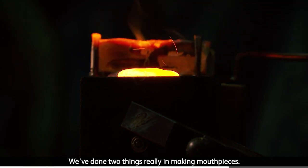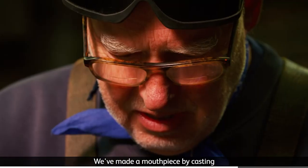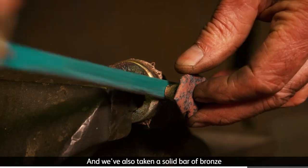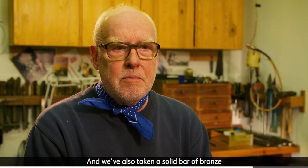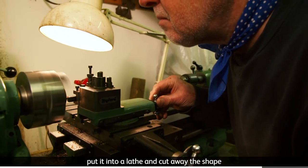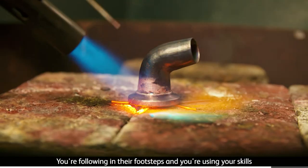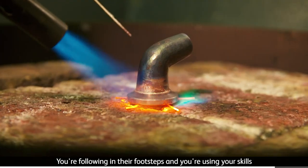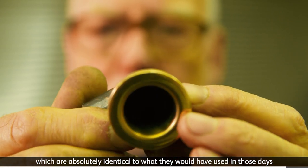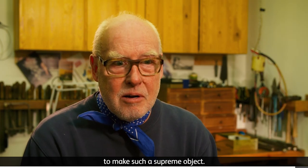We've done two things in making mouthpieces. We've made a mouthpiece by casting — by melting the metal and pouring it into a mould. And we've also taken a solid bar of bronze, put it into a lathe and cut away the shape to create the mouthpiece. You're following in their footsteps and using skills which are absolutely identical to what they would have used in those days to make such a supreme object.